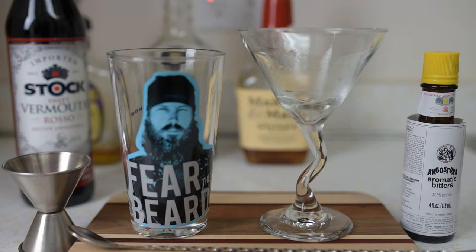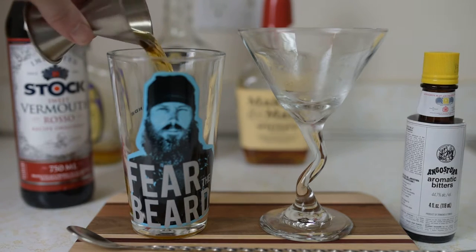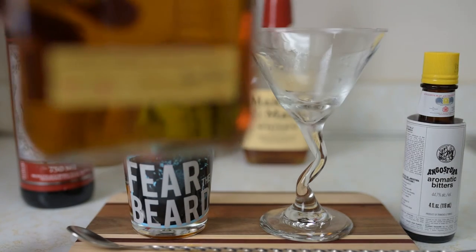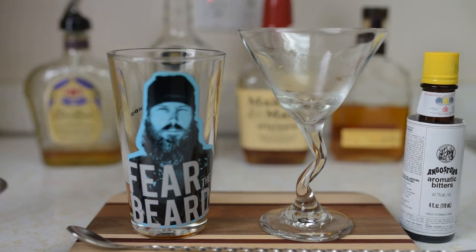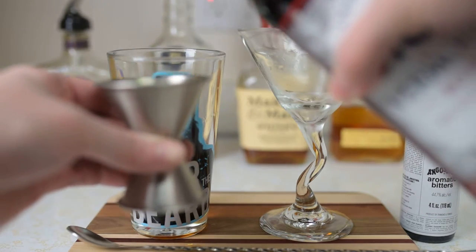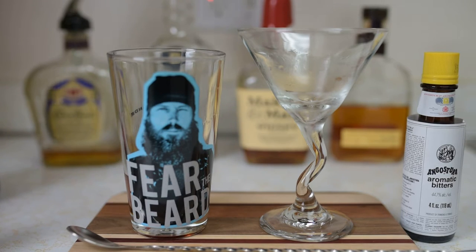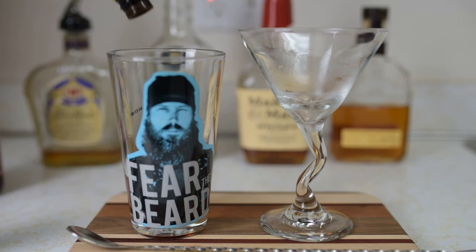I'll measure out about 2 ounces of bourbon, and then we're going to do about a 2-to-1 mix of whiskey to vermouth — so about an ounce of sweet vermouth. Then it just takes a couple dashes of bitters.